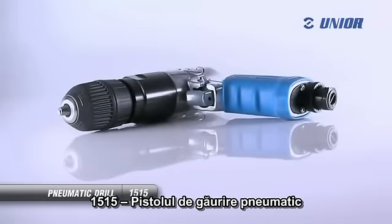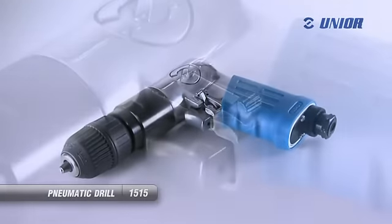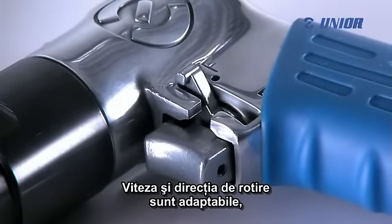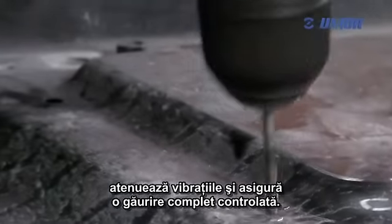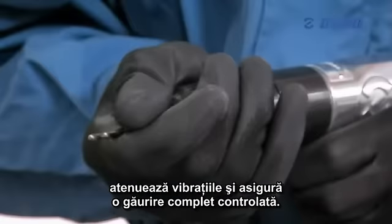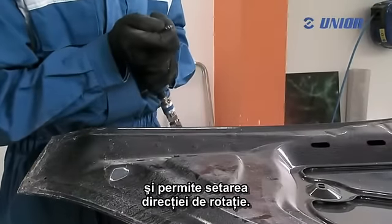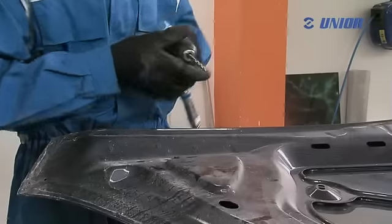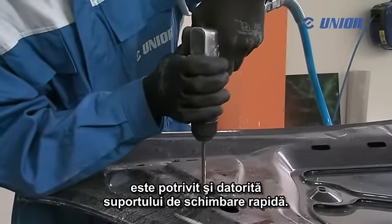The pneumatic drill enables precise drilling into metals. The speed and rotation direction are adaptable. The handle, made of plastic material, eases vibrations and ensures fully controlled drilling. This tool is almost inaudible and allows the setting of the rotation direction. This lightweight, handy but powerful drill is also suitable because of its quick change retainer.